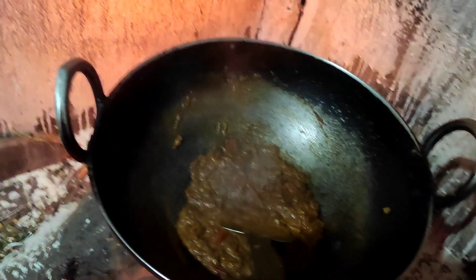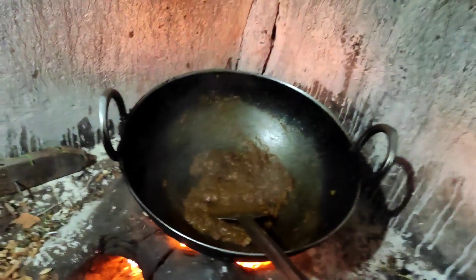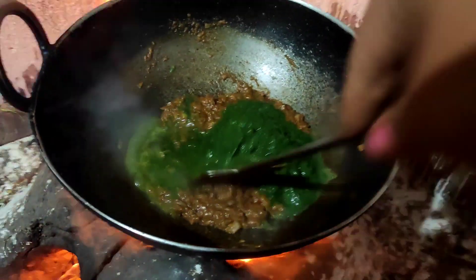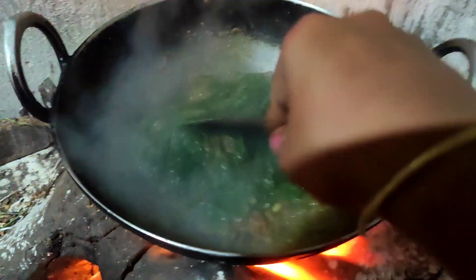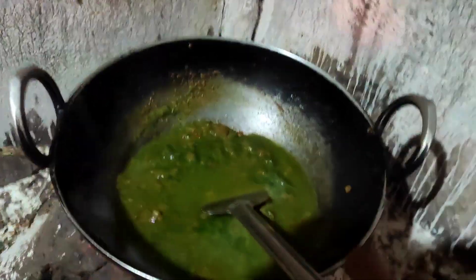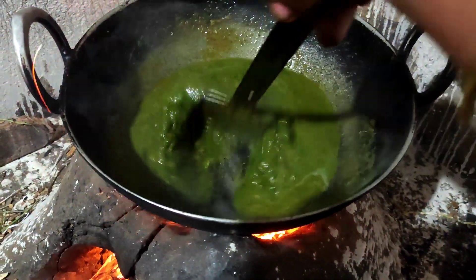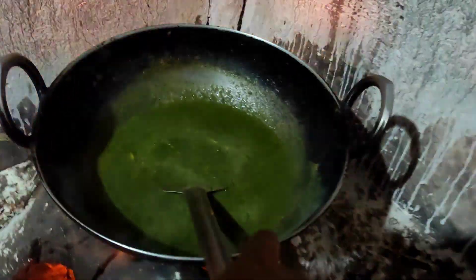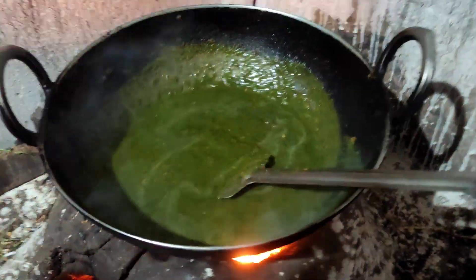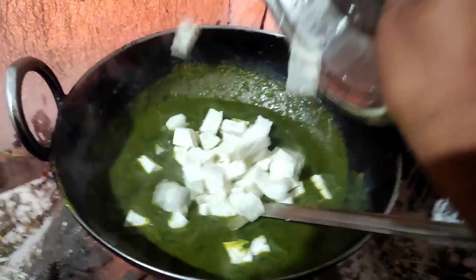This is a main item. We are going to make the main item and put it on the table. This is the pan — put a bit of the pan on it. I'll add it to the pan for up to 3 hours.